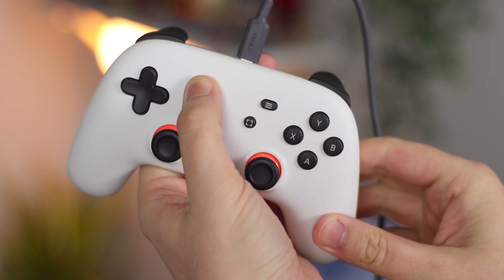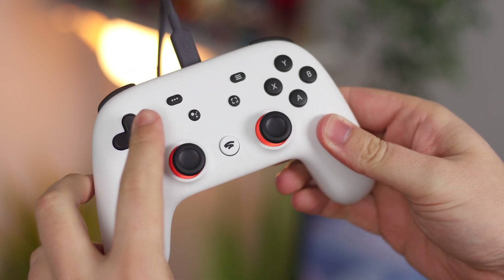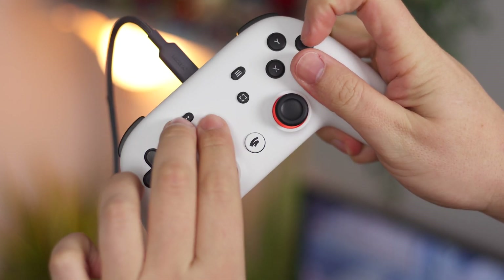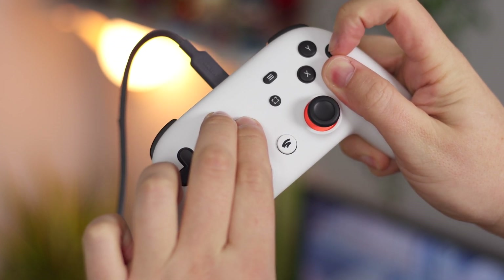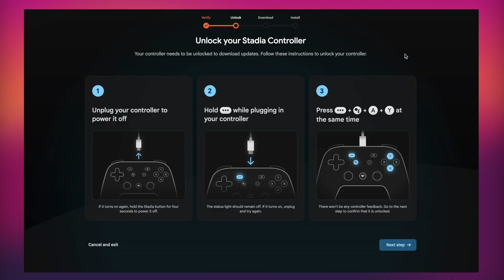Next, press the three-dot button, the Google Assistant button, and A plus B all at the same time. It can be a little finicky, but once you've done that you're pretty much set. There won't be any controller feedback — no vibration or lights — so you just have to know that it's unlocked before clicking Next Step.